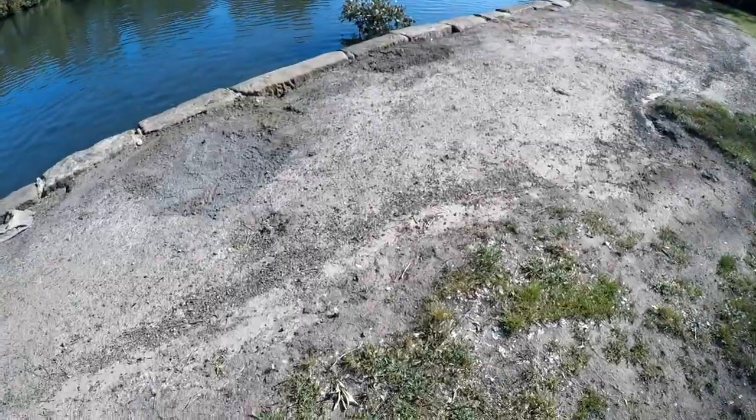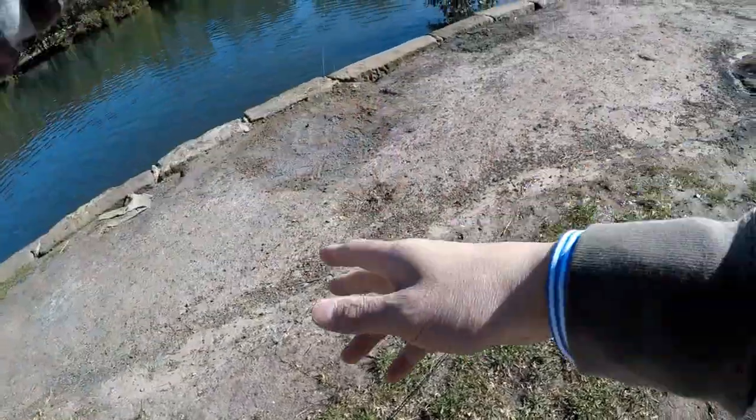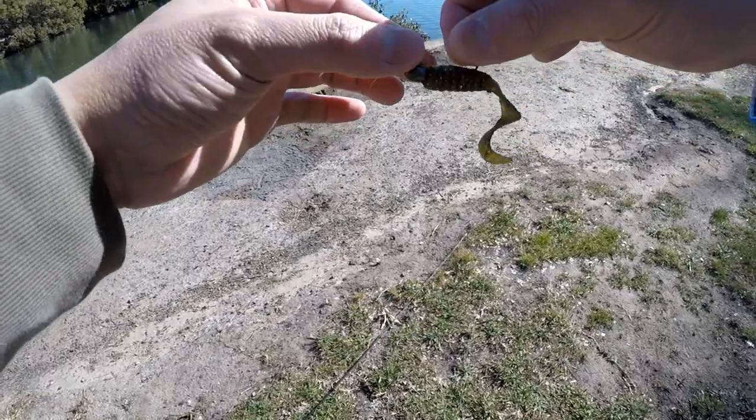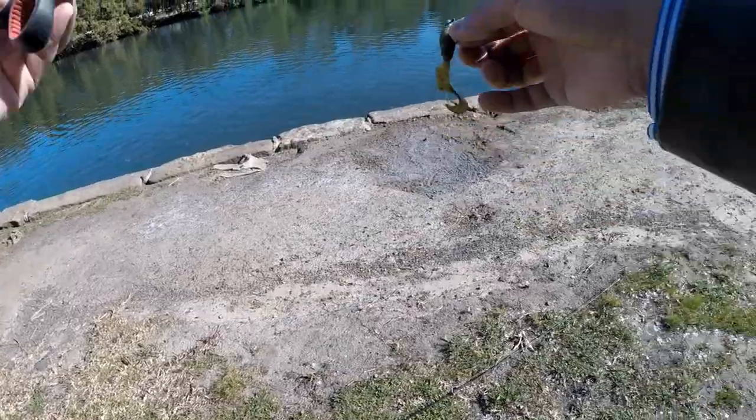Zoomed away! It's a warm day guys. Now I'm just gonna check my leader — yeah there you go, it's frayed. Which means that when it hit, its mouth was all around it and when I struck it kind of got roughened up. So we'll retie that.